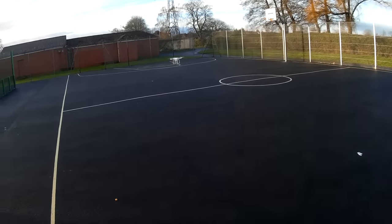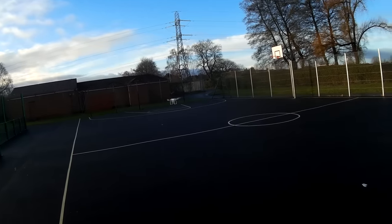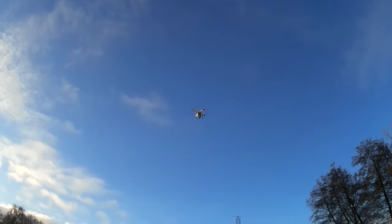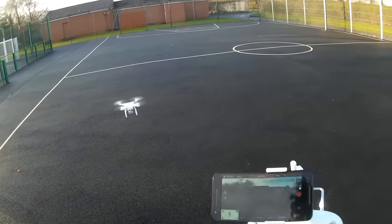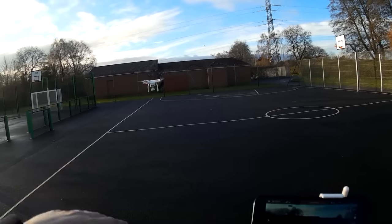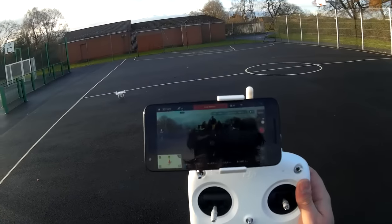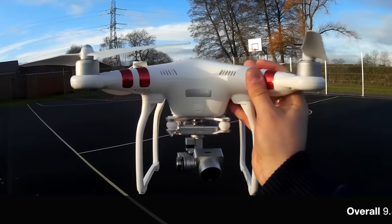There are loads of features on the Phantom 3 — return to home, auto land — and we've now got a low battery warning at 30%. I don't want to go further or it'll automatically trigger return to home. The LED status on the back of the quadcopter has changed — they're all flashing red. Down to one bar, so the quadcopter won't fly and keeps bringing itself down — a fantastic failsafe feature. Let's bring her down, and once she hits the floor the motors cut out straight away.